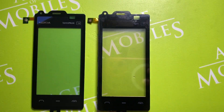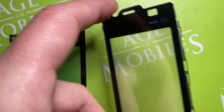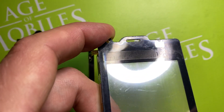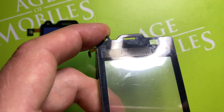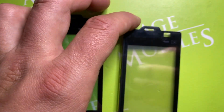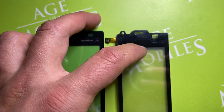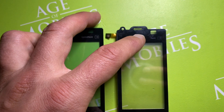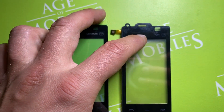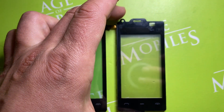First of all, we see the difference. You can see here that there's no Nokia logo visible — it is there, but it's just hidden by the black foil. And it is also a kind of quality marker: if you see an item where the logo is covered, you can be sure that it is a kind of good product.